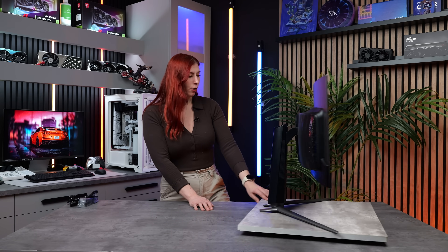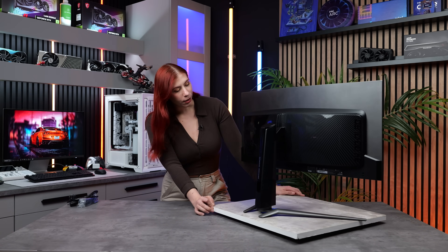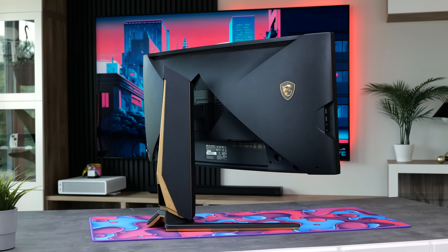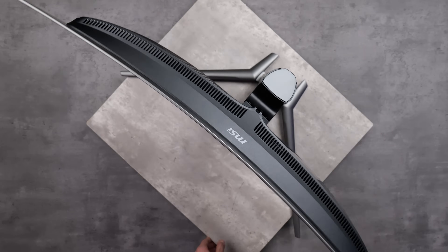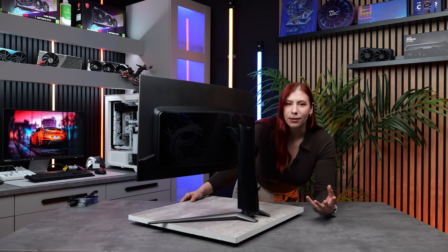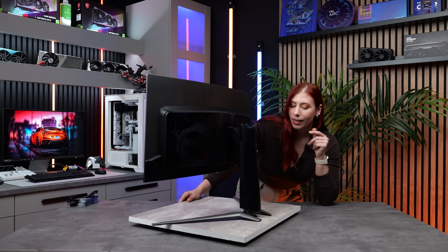First impressions of the monitor outside of the box — this definitely looks different than the one we have here. The one we showed you has gold accents on the back, and that's because this is the budget-friendly version, so you don't get all the gold accents. But I wouldn't say that's really a deal-breaker, because how often are you looking at the back of your monitor anyway? It's always facing the wall. I still like the design they went with — it's clean, it's minimal.